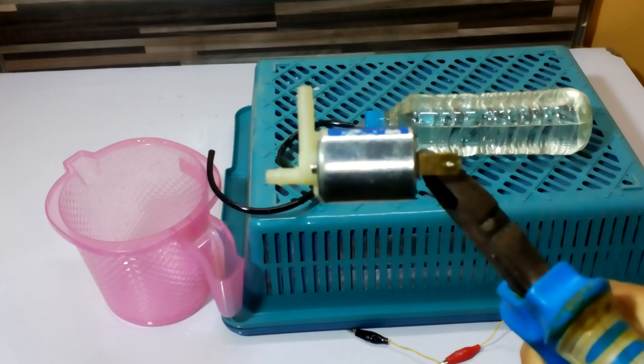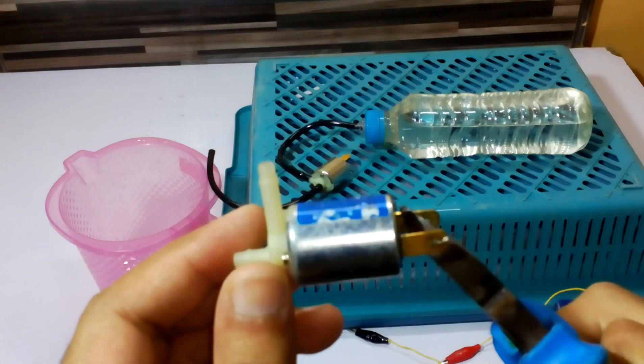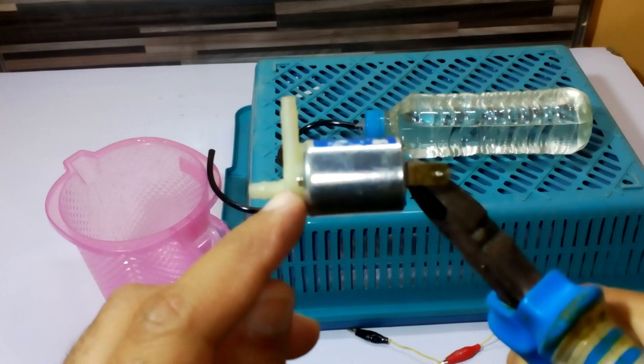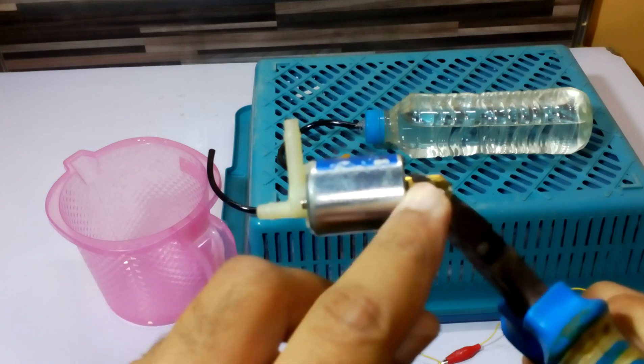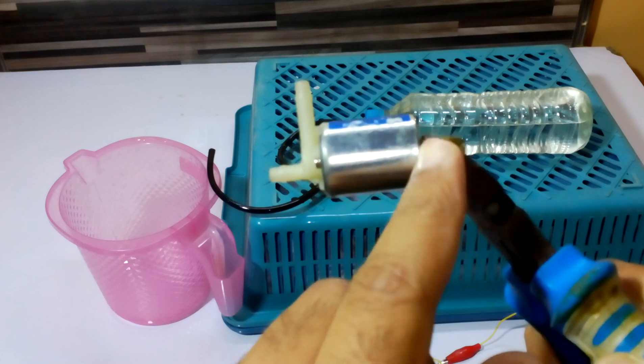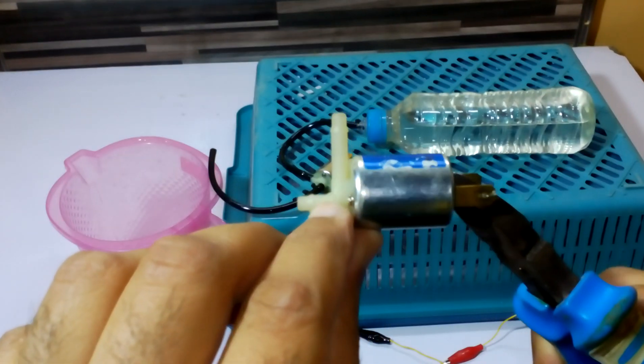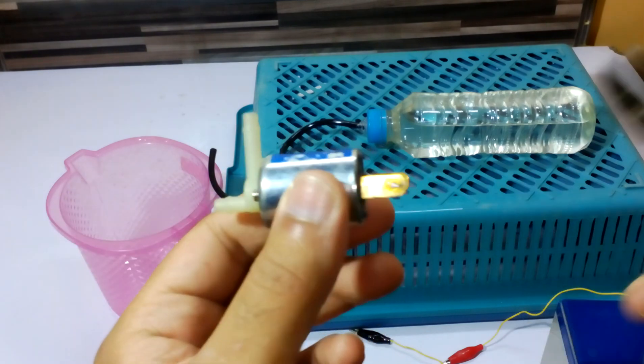It is always in on/off mode, so it will not turn on until we give it power. There is a small piston which is going to go inside when we give it power and allow the flow. If there is no power, the piston comes back and stops the flow.